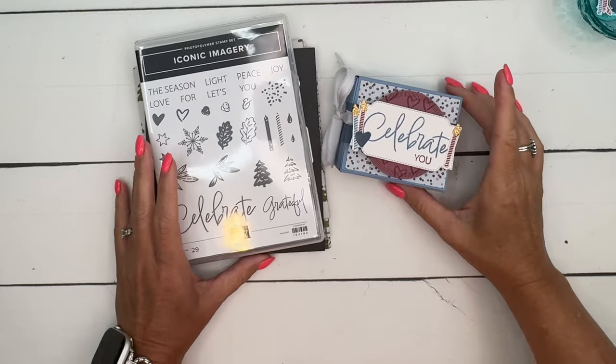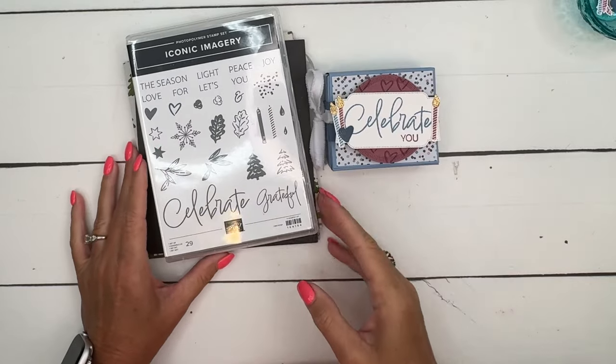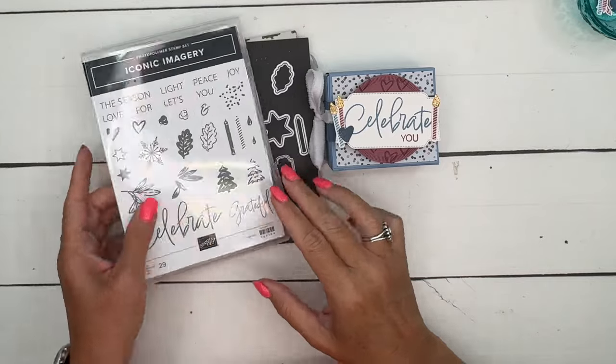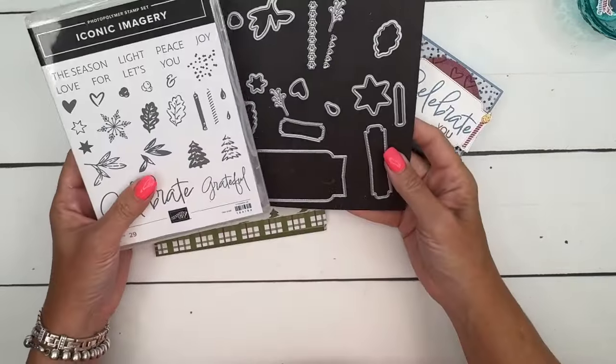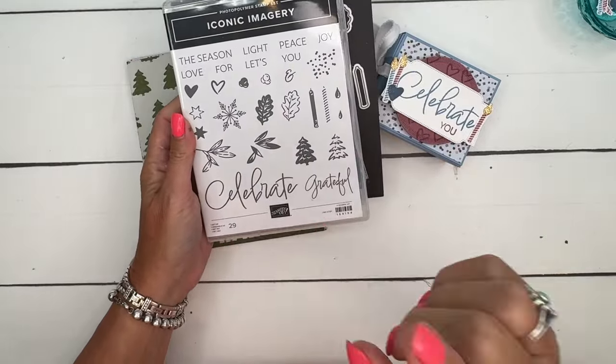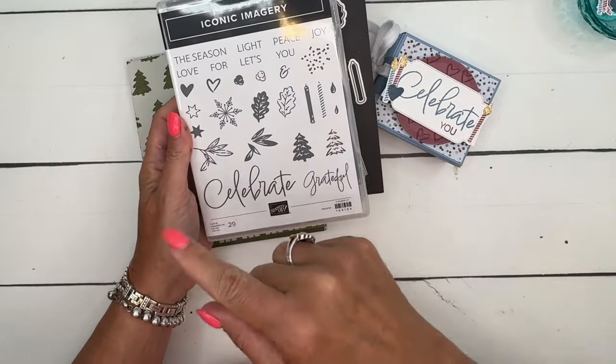Hey everybody, Erica Sirwin here from Pinkbucker Designs, and I've got a fun project for you using the brand new online exclusive called Iconic Imagery. It's a great bundle at $38.50. You get lots of images that will carry you through all of the holidays.